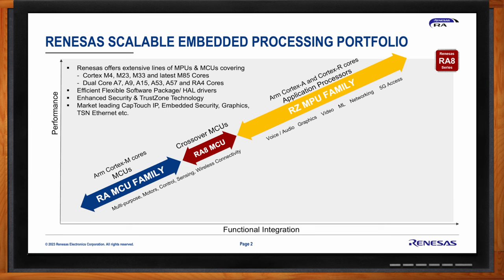Renesas also has MPUs — application processors based on the A and R cores. All devices are fully integrated with advanced security and TrustZone where the core offers it. They also integrate best-in-class peripherals such as Ethernet with TSN, Octal SPI, multiple serial interfaces, and a robust capacitive touch solution, all supported by the flexible software package.